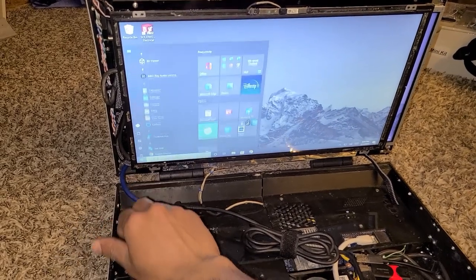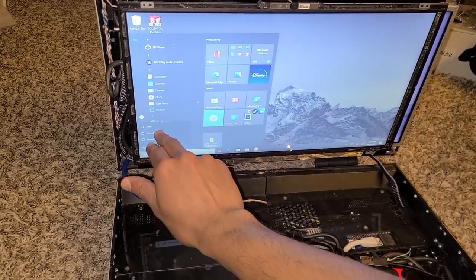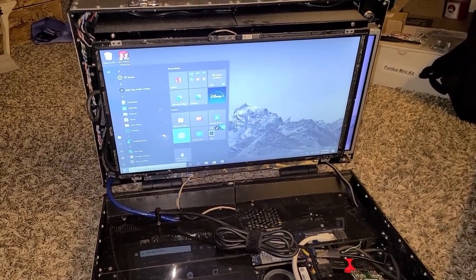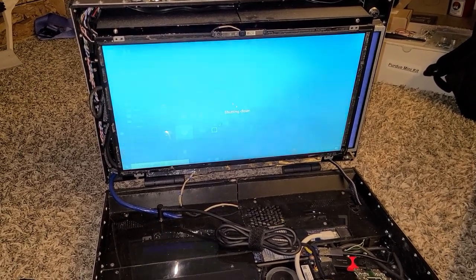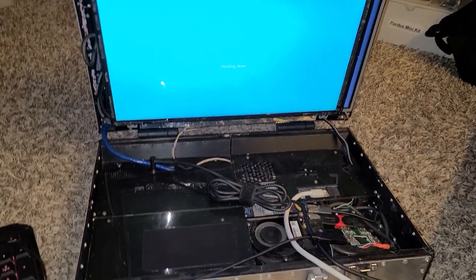The computer is equipped with a touchscreen display, so you can use it rather than the trackpad. The briefcase PC weighs a little over 10 pounds and is comprised of an aluminum exterior and internal 3D printed ABS components.